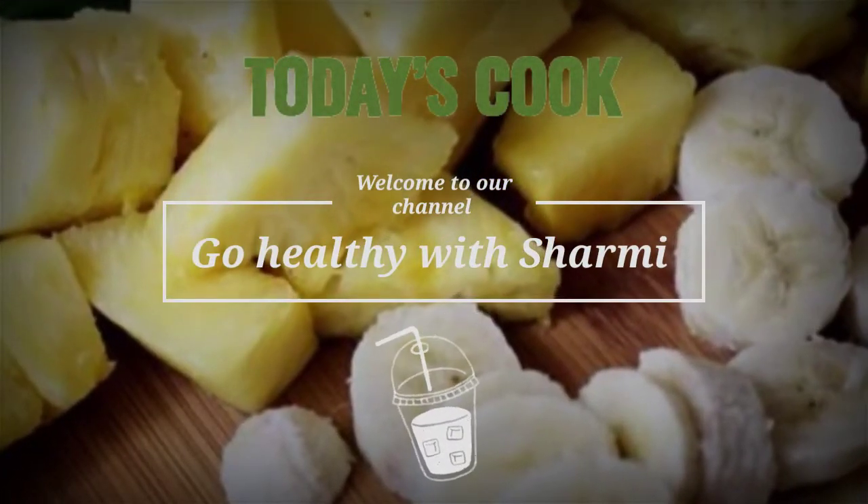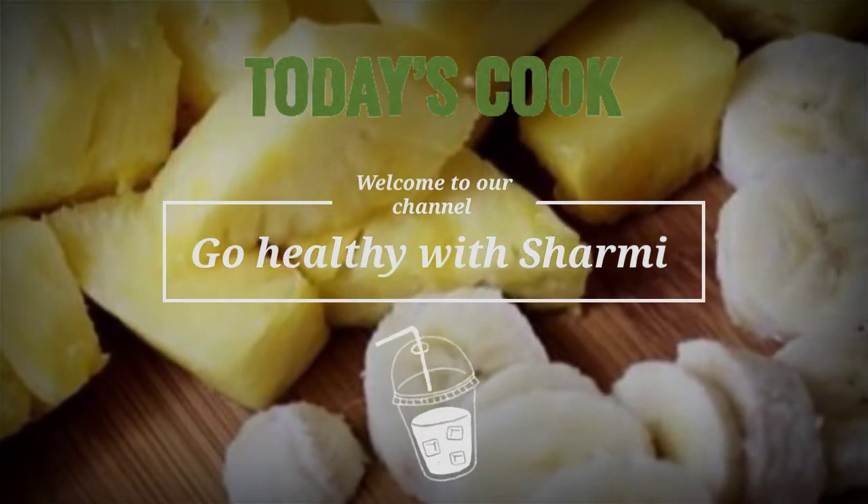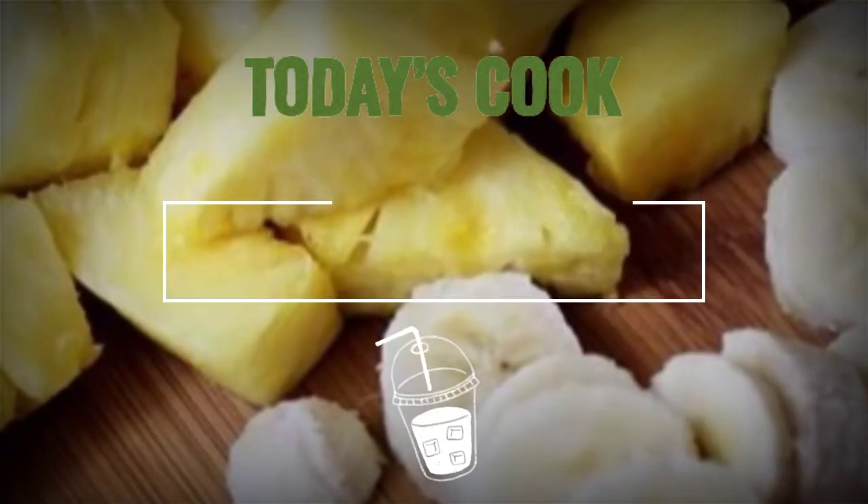Hey guys, welcome back to our channel, Go Healthy With Sharmi. Now we have a recipe for pineapple banana smoothie.